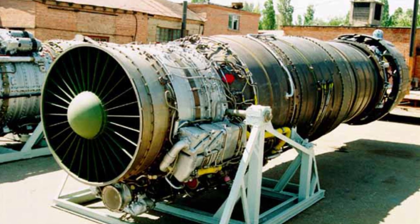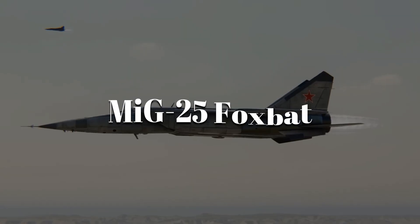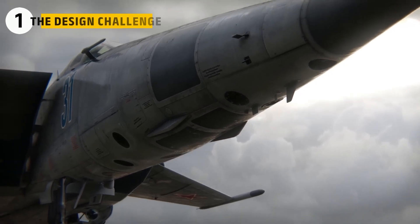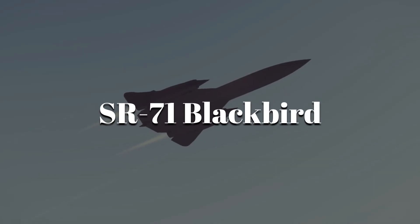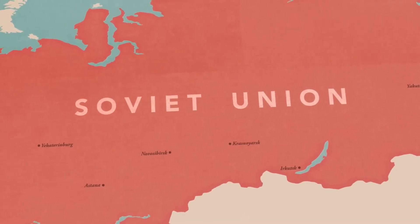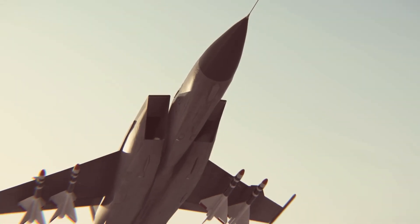Picture an engine so fierce it could hurl a 20-ton jet toward the edge of space, yet fragile enough to melt if pushed too far. This is the Tumansky R-15, the raw power behind the MiG-25 Foxbat — the Soviet Union's fastest fighter. The MiG-25 was born during the height of the Cold War, when American spy planes like the SR-71 Blackbird could fly higher and faster than any interceptor. The Soviet Union needed something that could catch it.